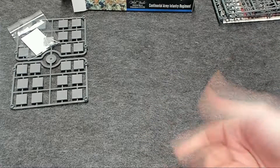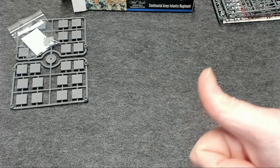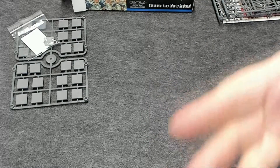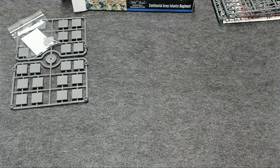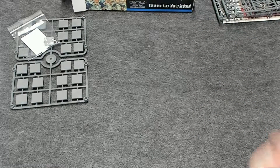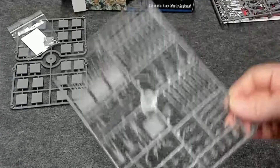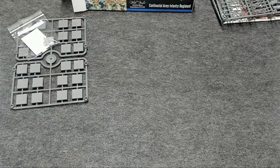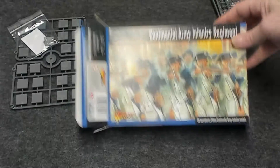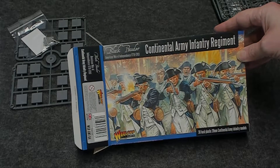My takeaway is the models look great. There's only one drummer, one fifer, and one standard bearer, which is great for one regiment. But if you want more than one regiment you'll need additional command parts like another standard bearer, leader, and drummer. You can get that by ordering an extra command sprue. Thanks for coming out and checking out this review of the Continental Army — expect to see these in my Princeton project, because I'm building up enough models to do the Battle of Princeton. I'll see you then.